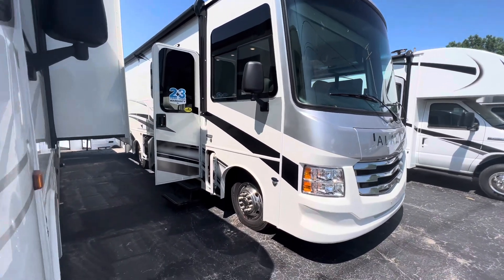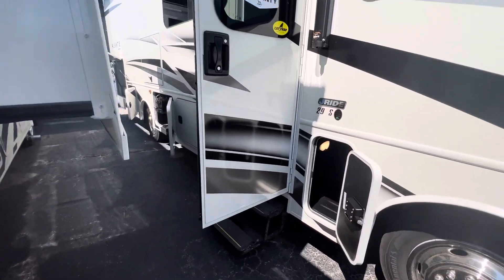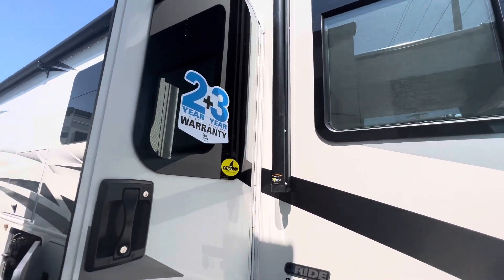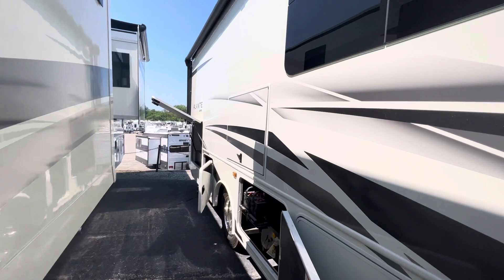I've got it slid out for you so you can take a look at some of the storage capacity and the new features on the outside as well. We've got our 2-plus-3-year warranty here. Nice high-gloss paint — you can see a reflection of my yard in there.